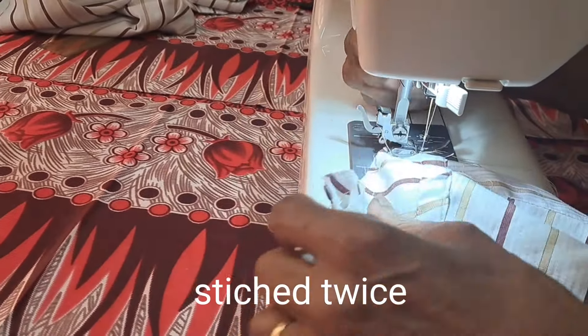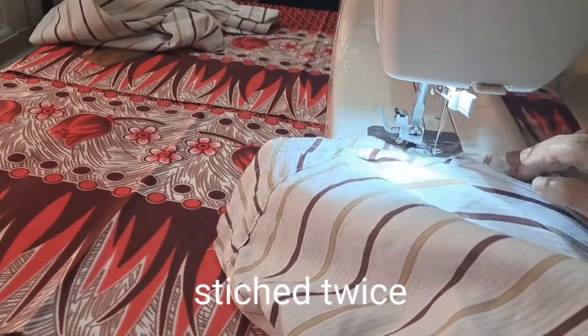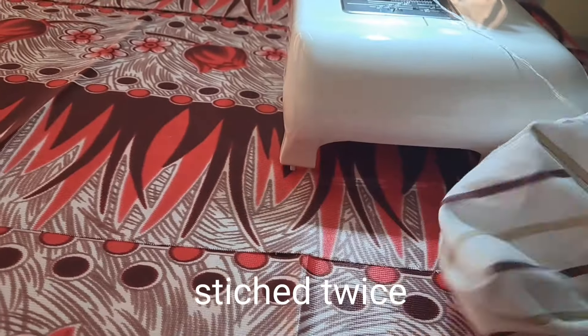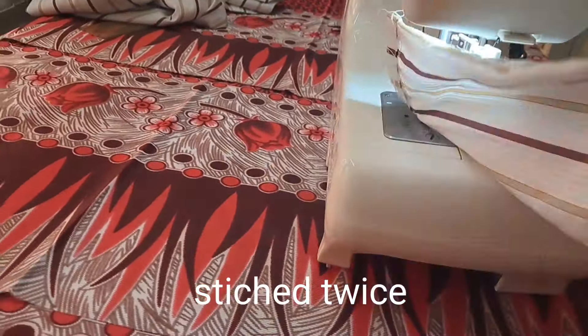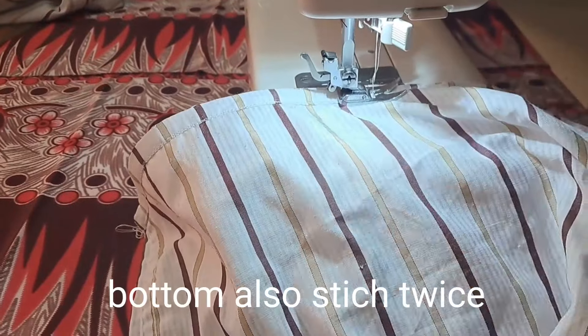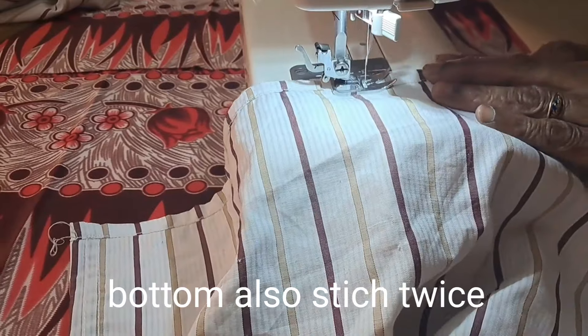Now we are using the two fingers. We'll tie our two fingers in the ground. Now we are going to tie our two fingers in our hands.